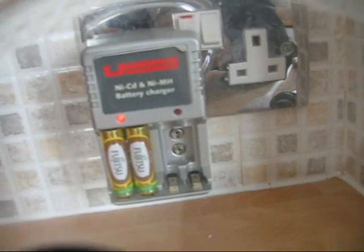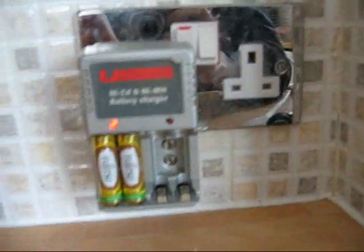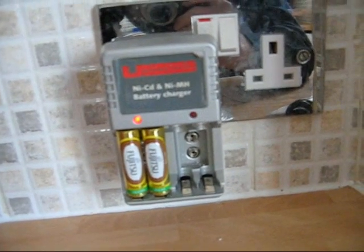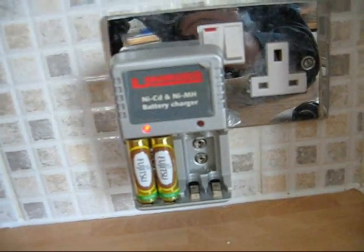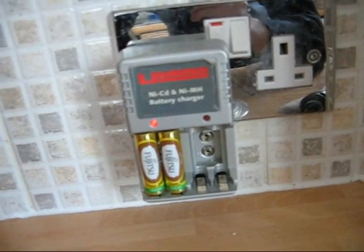They're recharging. Nothing bad seems to be happening. They're not overly warm or anything yet. I'm probably going to leave these now for about an hour or so and see if they've actually picked up any charge. I'll stop the camera and then come back in an hour, because you really don't want to sit here watching this for an hour. So I'll do an edit and I'll see you again shortly.